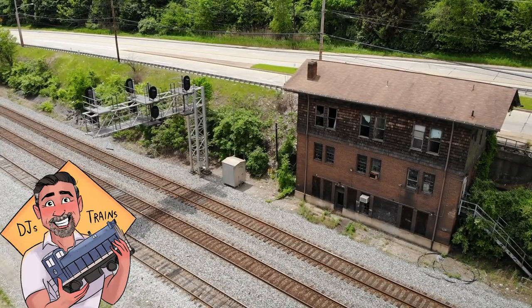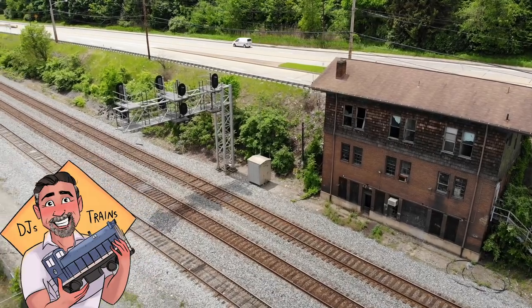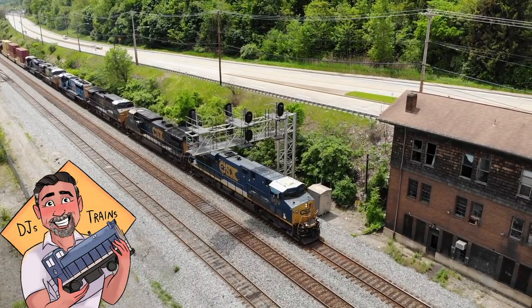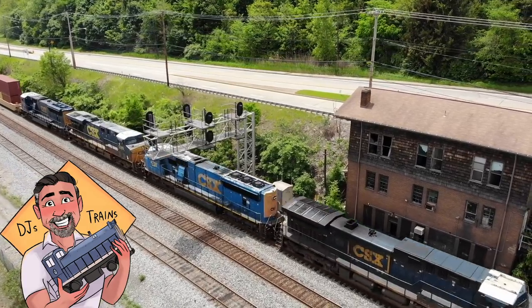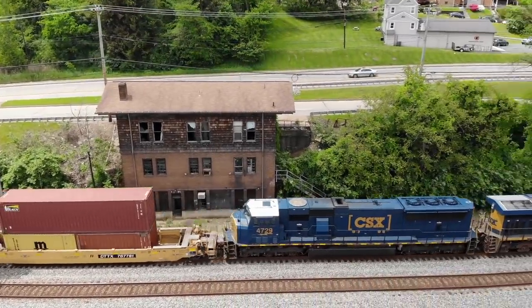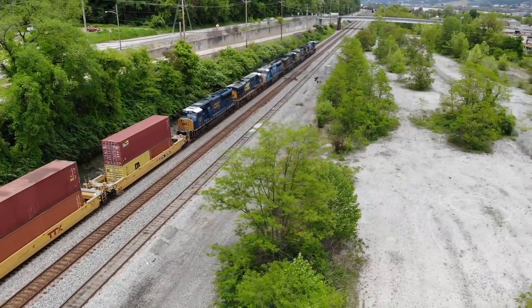I hope you enjoyed that video. I have more videos coming up, and I'll be using the drone for future videos — this is the coolest thing in the world. Here is the Q349 headed west through Aliquippa. I'll be doing more videos explaining how the railroad works and more on model railroading. Check out my channel DJsTrains, also the website djstrains.com, and follow me on Facebook, Twitter, and Instagram.